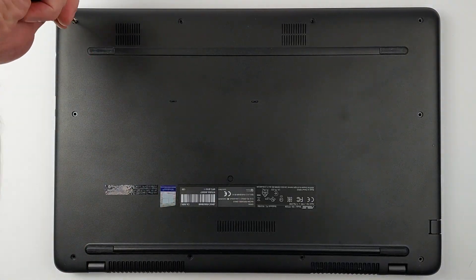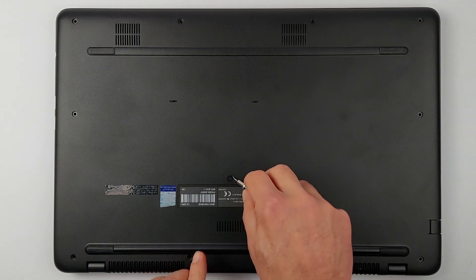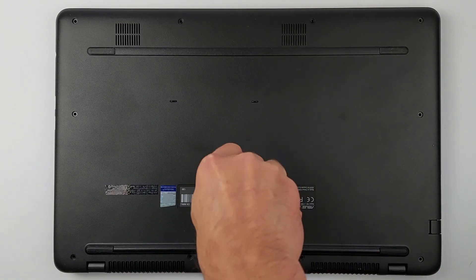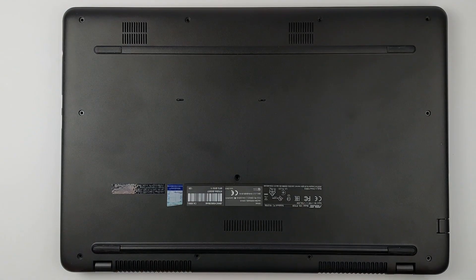Think all screws are out? Not quite — there's a hidden one. Most people miss it and crack the case by forcing it open. It sits under a small rubber foot. Use tweezers or a fine screwdriver to lift the cover, then remove the screw. Now the case can be opened safely.